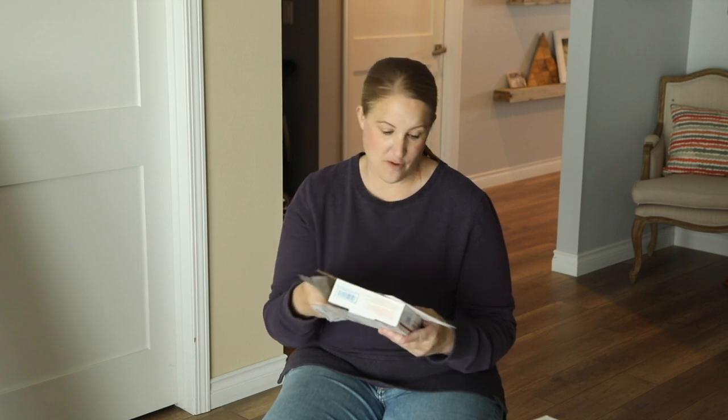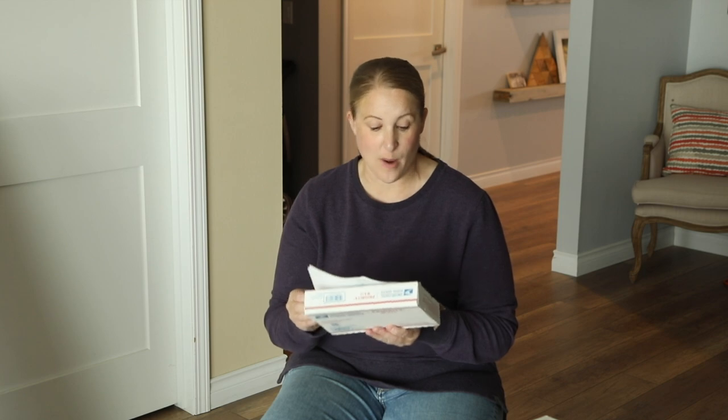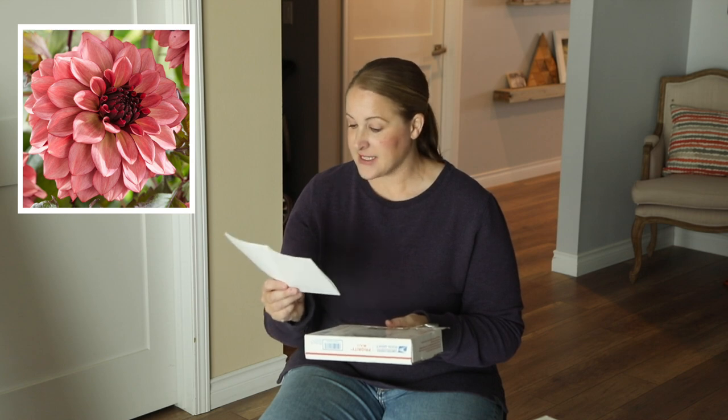The four varieties that I got from The Flower Hat were Brown Sugar, Miss Amara — which I am super excited about, that color is going to be just amazing for fall — Night Silence, and then Senior's Hope. Senior's Hope was one that I had ordered from a company last year and it did not grow very well, so I really want to try it again because just by the picture, I think it looks so beautiful.